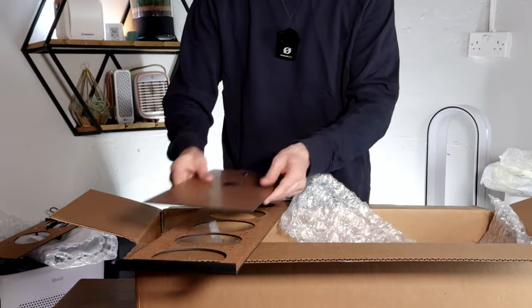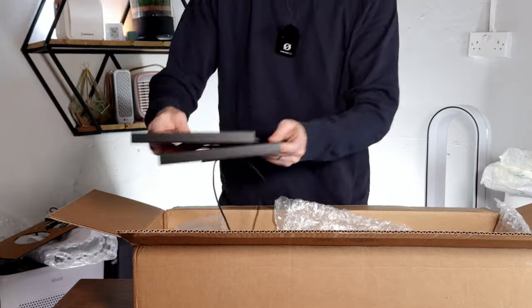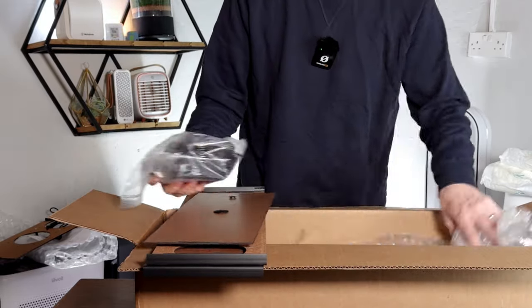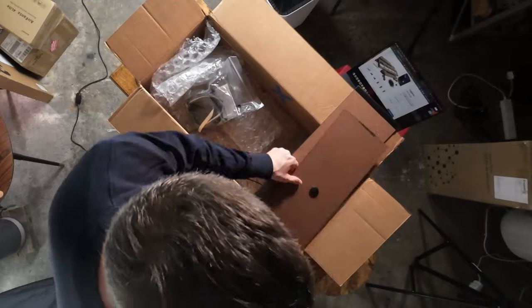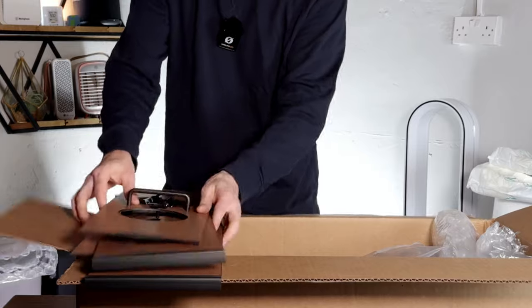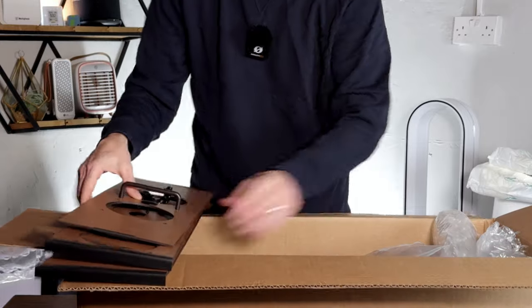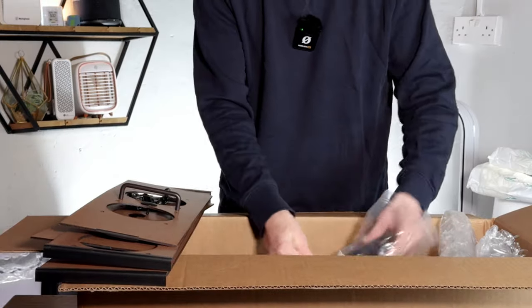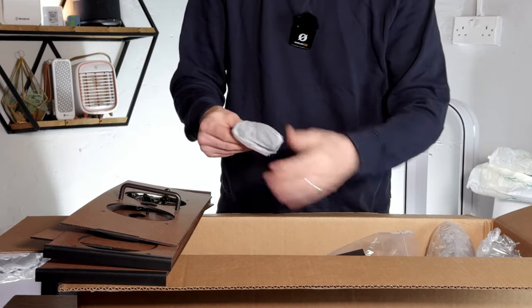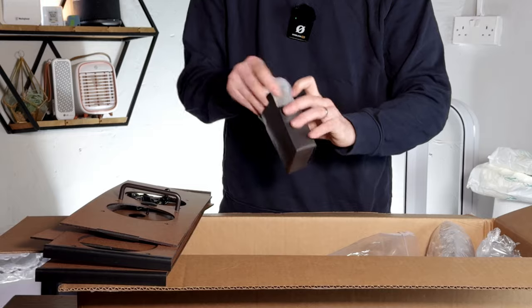We've got five fans on one side. It's fairly light compared to the metal we saw with the Tempest. We have the front with the five, and maybe this is the top with two more fans at the top with a handle so I can move it. And inside here we have, I assume, the power supply. I think it's good to include everything you need.